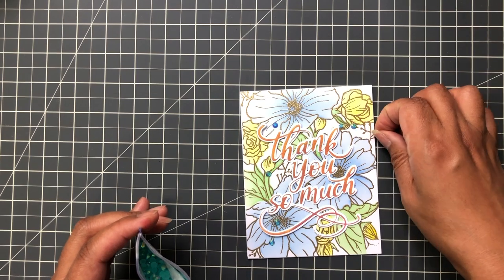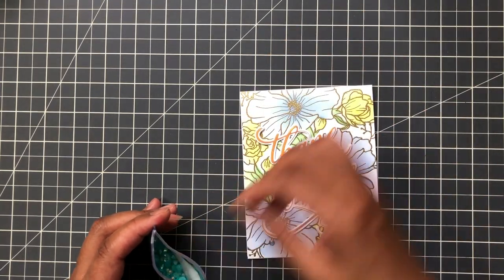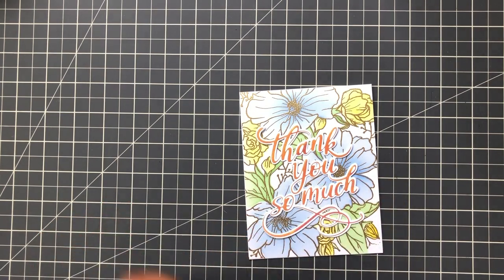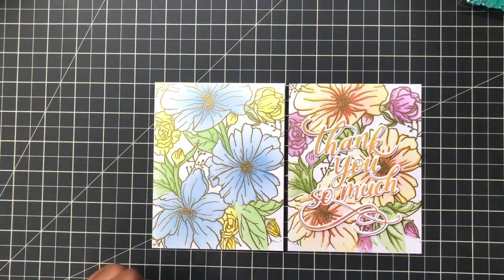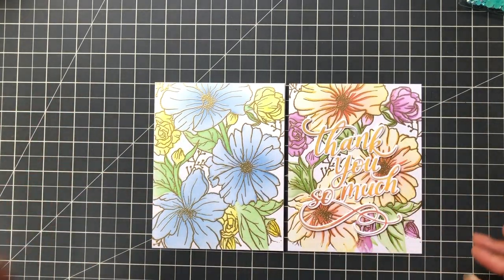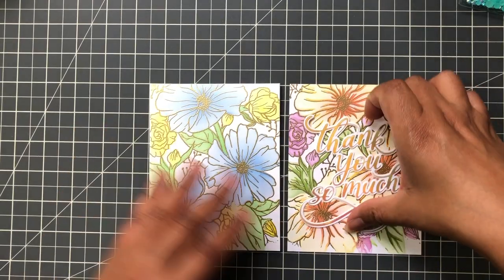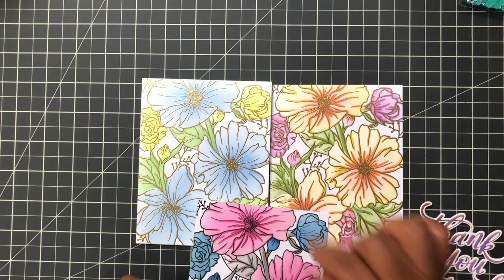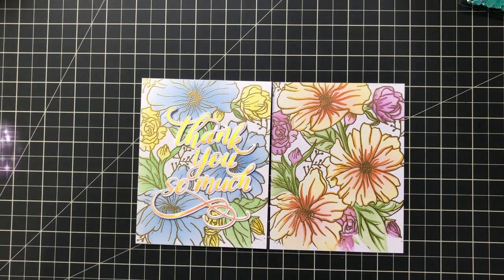I'm going to put some gems on just to see — not adhering anything yet because I need to layer it up, just playing around. This is the Ocean Breeze gem from Pinkfresh Studio — that seems to be working, or maybe I could do white. So crafters, I just wanted to show you this wonderful set. I had fully intended to ink blend all five stencils but I love this light blue color way so much, I stopped early. All I need to do is add a topper and I'm done. Until the next video, thank you so much for watching — stay crafty, my friends. Bye!